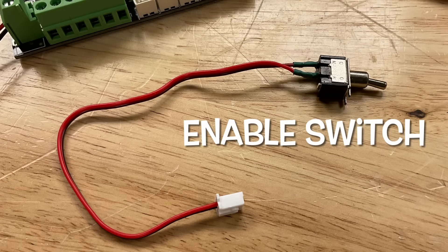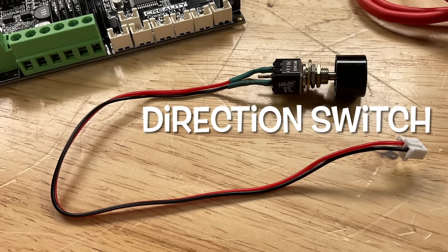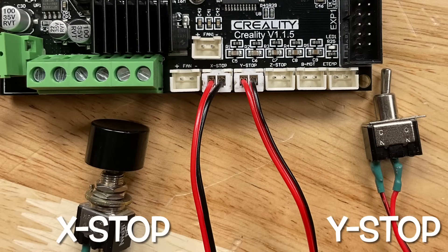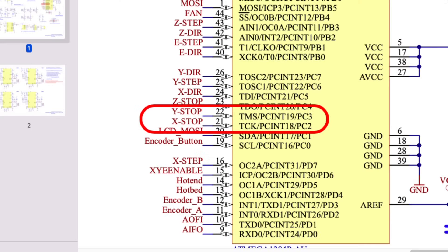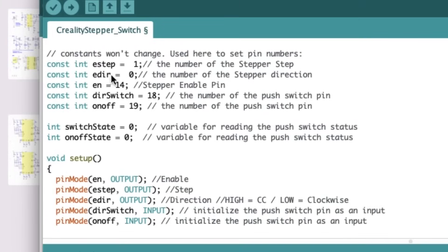I wired up a toggle switch to a connector so I can plug it in for the enable switch. Then I'm using the push-button switch wired up in the previous video to control the direction. The direction switch is wired to the X stop connector and the enable switch is wired to the Y stop connector. Looking at the schematic, Y stop is on PC3 and X stop is on PC2, which map to digital pin 18 for direction and digital pin 19 for enable. I'll make a copy of the stepper motor sketch and add the direction switch on pin 18 and the on/off enable switch on pin 19.